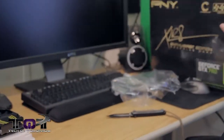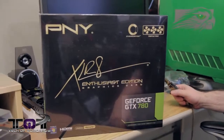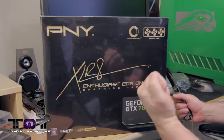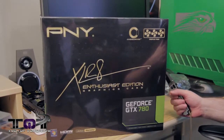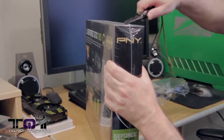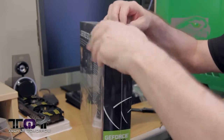Card two comes in a much bigger box. This is the PNY Overclocked Triple Fan Accelerate Enthusiast Edition graphics card, the GeForce GTX 780. Once again I'm going to take the old trusty knife here, take a little incision, get one across the top as well. Try not to cut the box so we can pull all this plastic off of here.